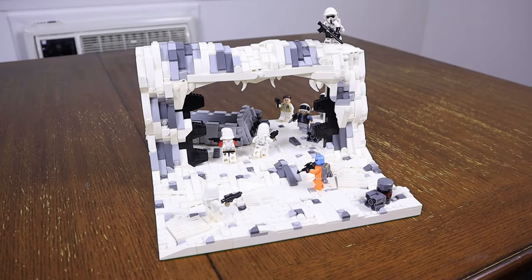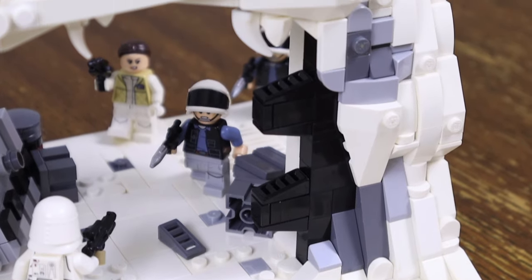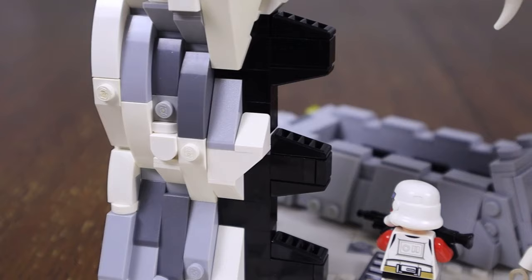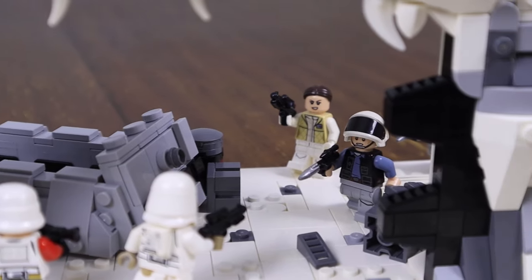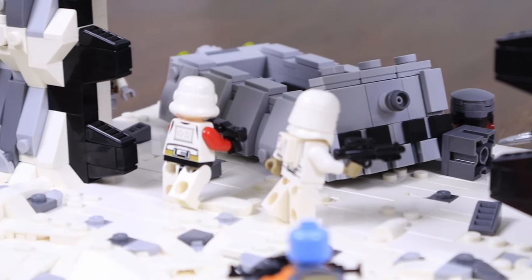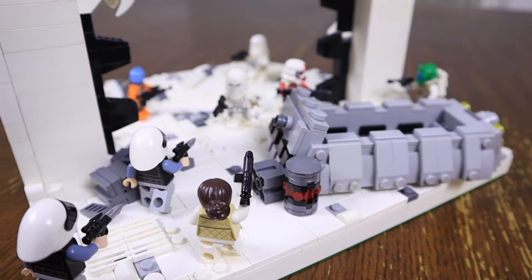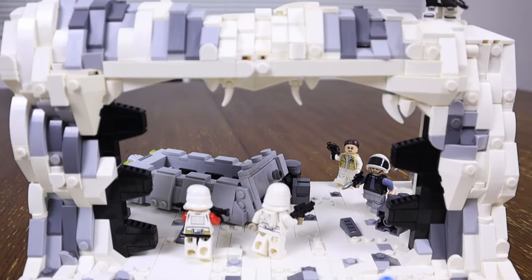This is definitely the best out of the three mocs that I built. I'm actually really happy with how this one came out, and I might leave it together on display on my desk. I was pleasantly surprised with how well this thing came together, and obviously there are a few things that I would change, but overall for the amount of pieces that I had in white, I think I was able to do a really good job with this. I think the addition of the little Hoth speeder in the back is a nice touch and adds a lot to the background of the moc, so I'm actually really pleased with how this one turned out.